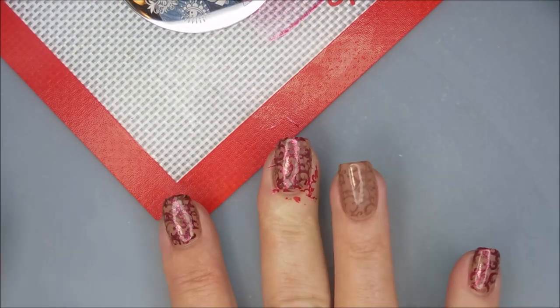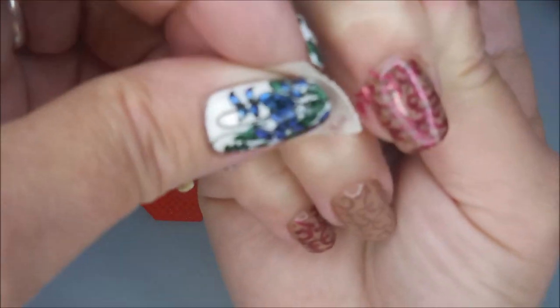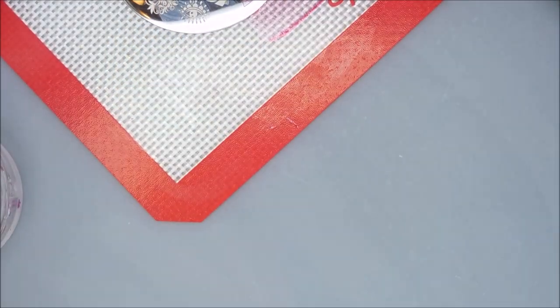I am trying to kind of line it up but I'm not being too worried about it, because what's going to be in the back is going to be so faint it won't be noticeable. I'm using a piece of tape to get up any excess around my fingertips. Gosh, that comes up so nice.